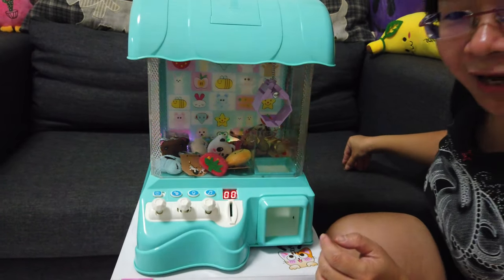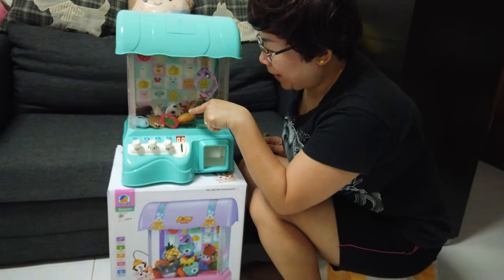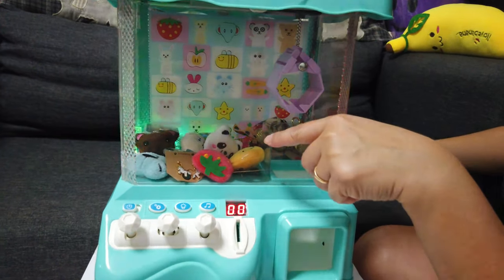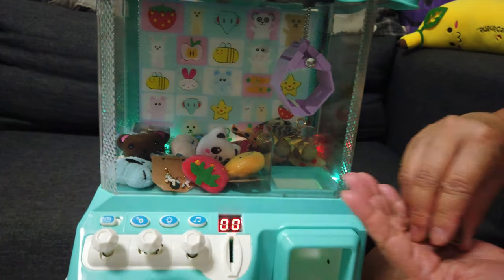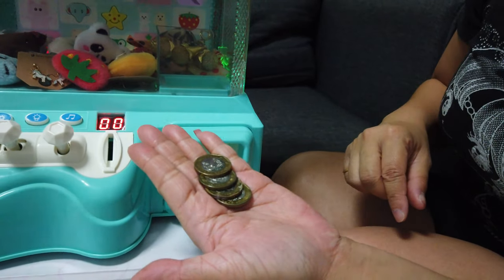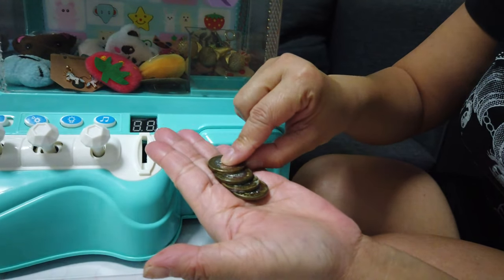Shall we start to play our first game? I want to catch that panda in the middle. Over here I have four one-dollar coins that I can insert into the machine to play the game.